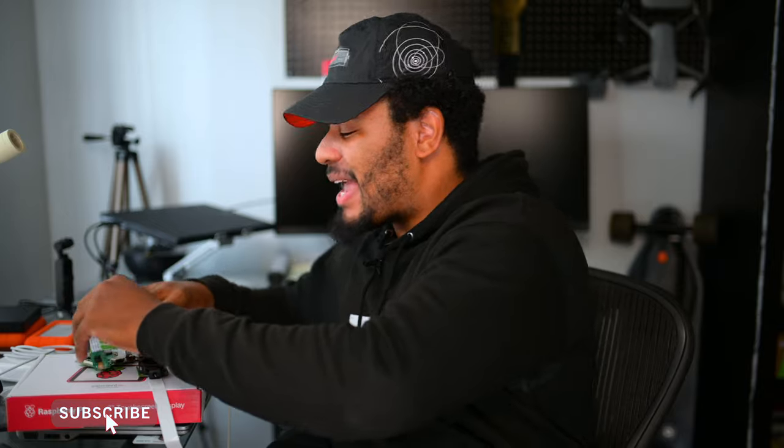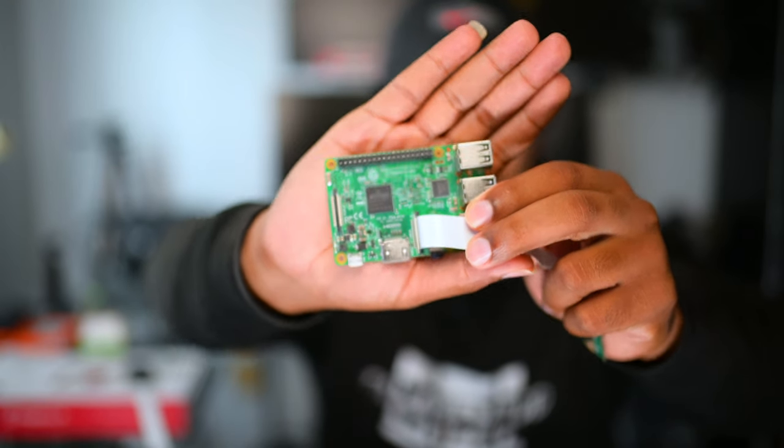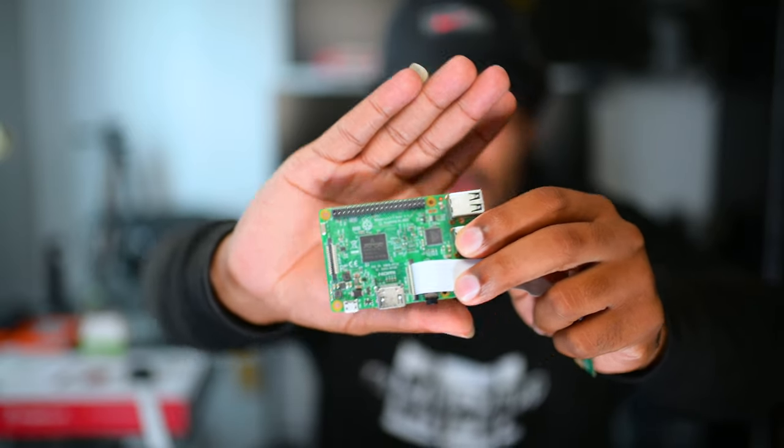First things first — the main communication system for this camera that we are going to put together is this Raspberry Pi that you see here. This is going to be the main hub where I code everything and set up the camera to get the nice images that we want. Along with this, to do the main coding, I will attach it to a separate monitor — just your typical monitor like you see right behind me — so that I can see the command line prompt and actually code this Raspberry Pi.